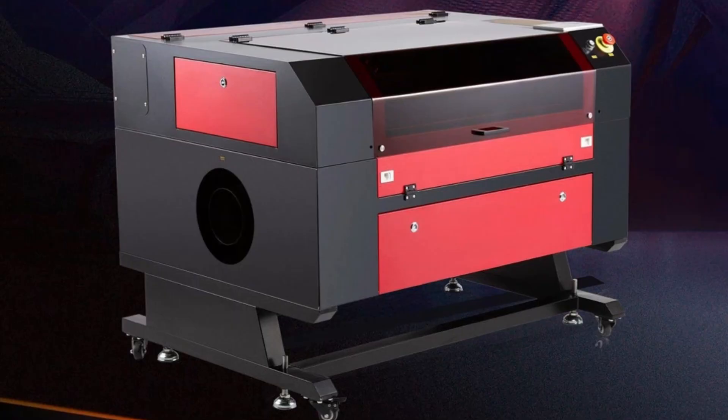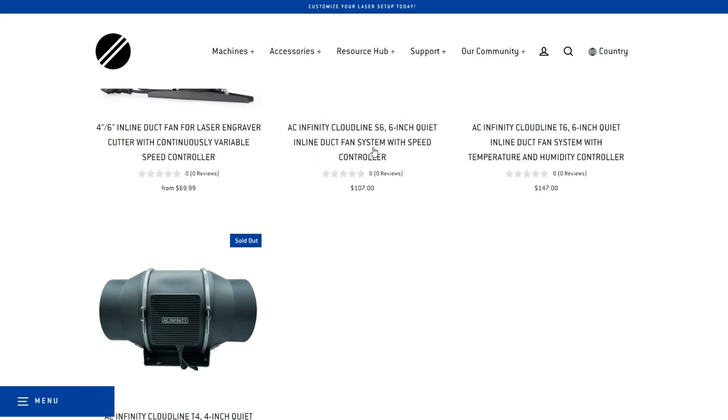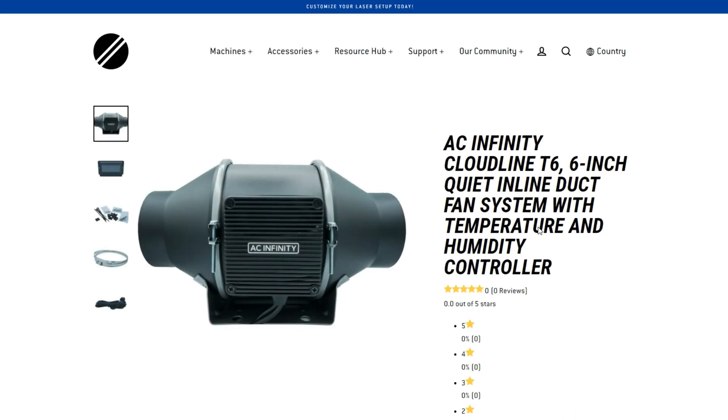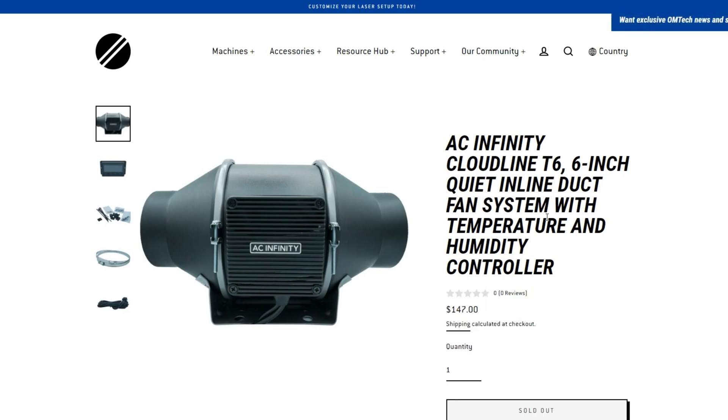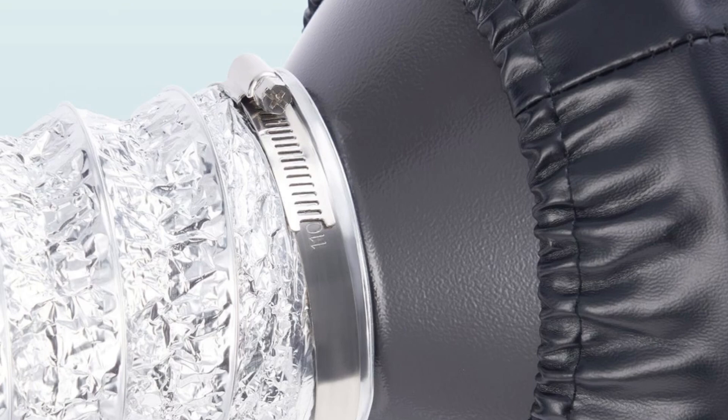Another add-on to look into is your extraction fan. Omtek does have extraction fans standard on all their CO2 lasers; however, on their fiber ones you're going to want to get a hose and an extraction fan to vent out the fumes coming from metal marking. They have extraction fans from AC Infinity available on their website, and you can also use those for your CO2 laser as well. They do come standard with built-in fans, but the AC Infinity ones are a bit stronger. If you put one at the end of your hose going outside the window, just remove your built-in extraction fan so it doesn't cause any harm, and use the AC Infinity one instead.